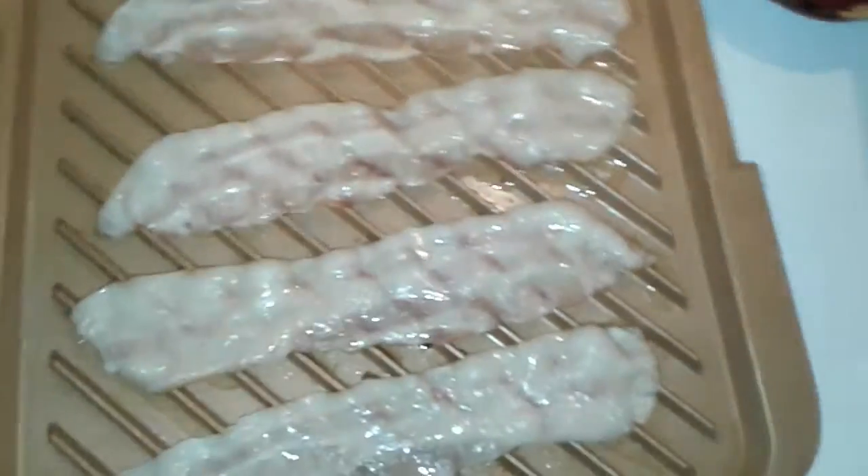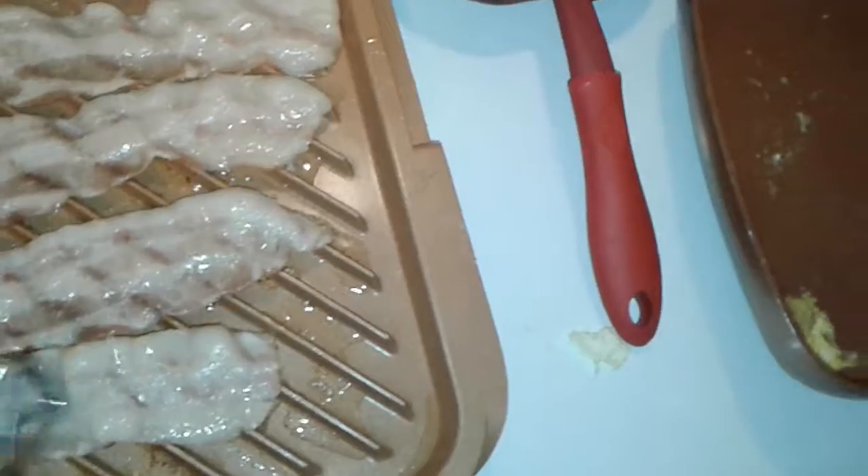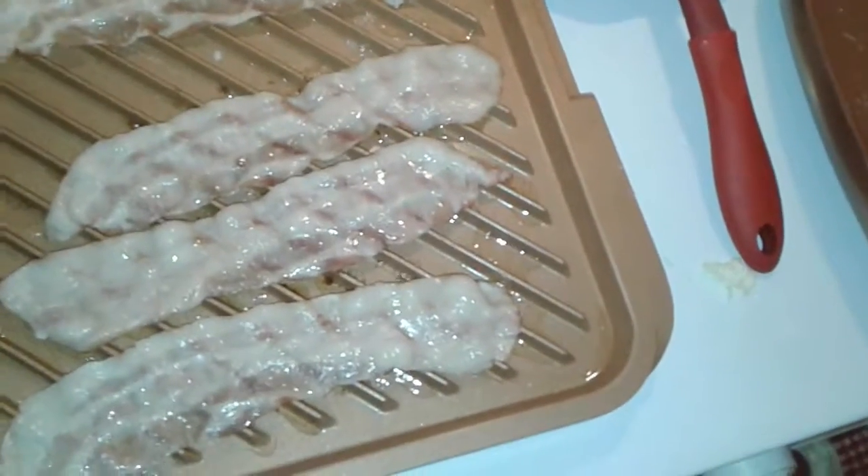This bacon will have these ripples in it — you see this effect. It saturates and sits around the bacon. It takes out all the fats and they're going to drip down, so your nonstick is actually degreased of the bacon itself.